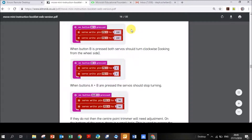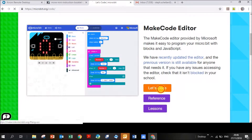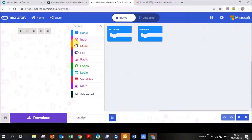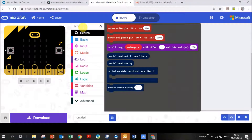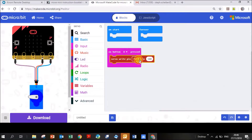Go to microbit.org, hit 'Let's Code', go down to the block editor, and start a new project. Click on 'Input' and click on 'on button A pressed', then drag it onto your screen. Then type the word 'servo' in the search and select 'servo write pin'. Click and drag it over, set it to P1 at 180 degrees.